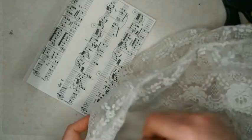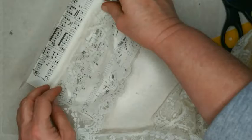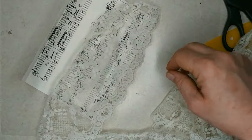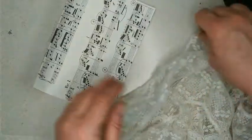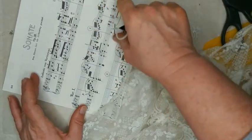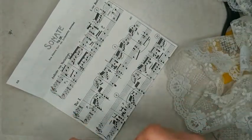Next I'm going to put some lace on the bottom part of the envelope. I liked how the gathered lace looked on it, so I'm going to use some gathered lace. I couldn't find the exact one I used on the other envelope — this looks very similar but I think this one might be a little bit wider. So I will put some glue along the top here and then stick my lace on.